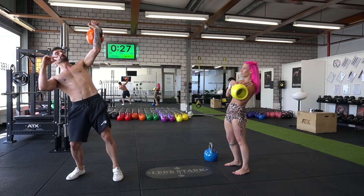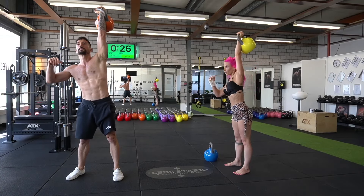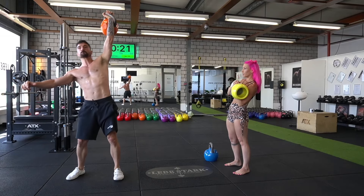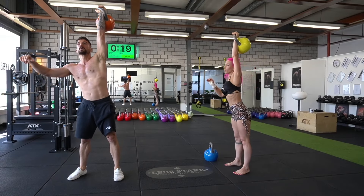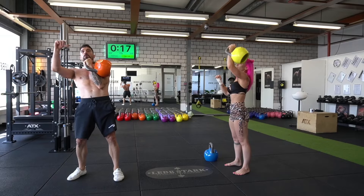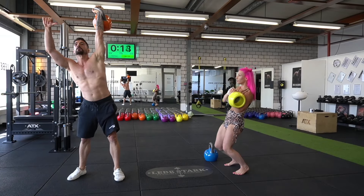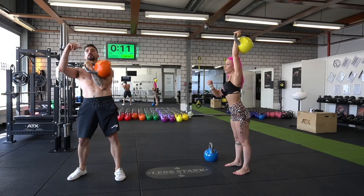Today is another Monday which means I have another workout of the week for you. It includes the almighty kettlebell which burns fat, builds muscle, builds strength. It's such a beast — the best generalist tool on the planet. You get the most bang for your buck if you pick up a kettlebell for a spin.